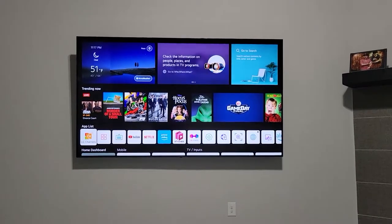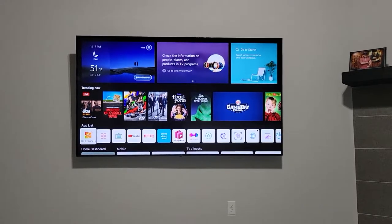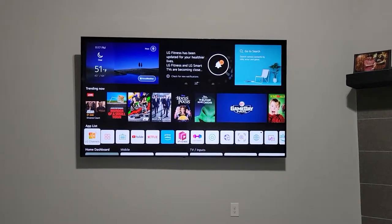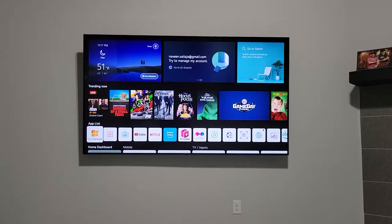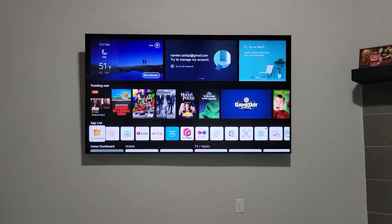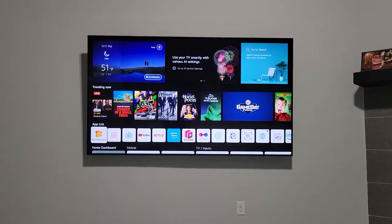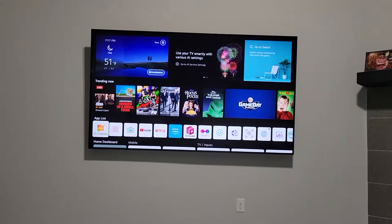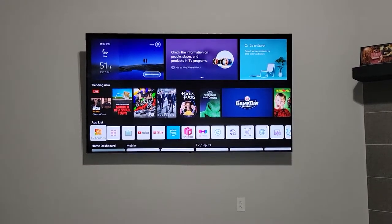Hey guys, I just got a new LG 4K TV, 86 inch. One feature I really like is called gallery mode — when you're not using the TV, it converts into a big art gallery mode. I was figuring out how to turn it on.